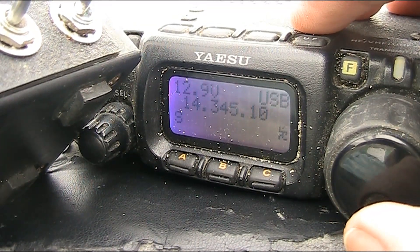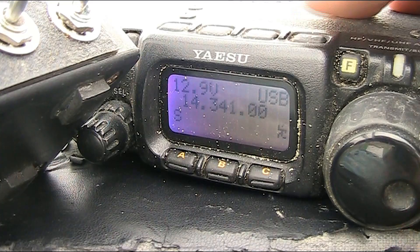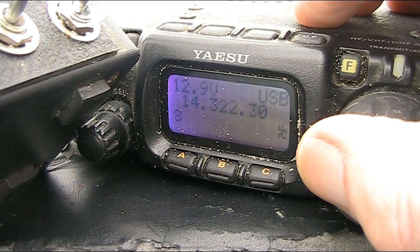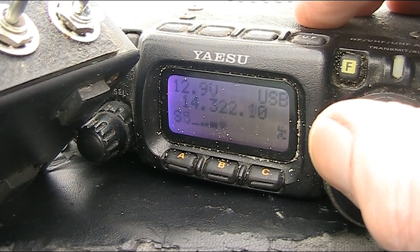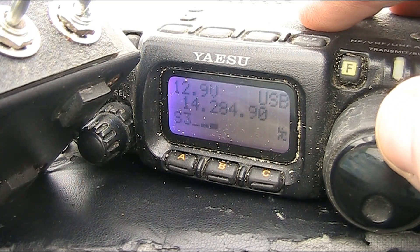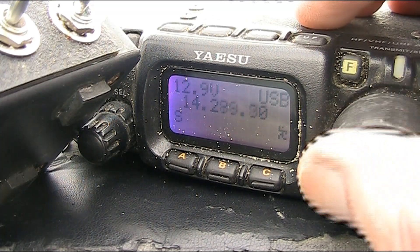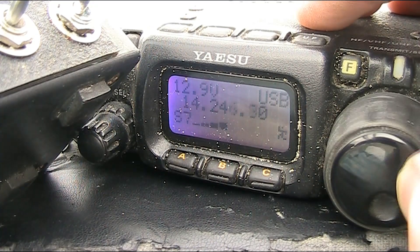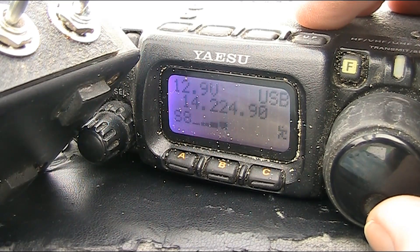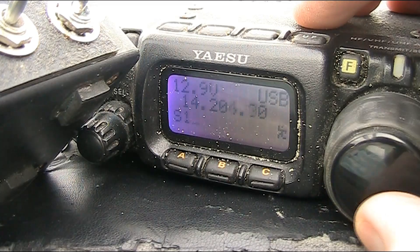Now just tuning around — this time the wire is pointing towards the land, so hopefully there's a bit of a null. I've again got the volume at the 12 o'clock position. And I'll now tune across the band. Well, not sure about the noise — it might be slightly lower. Hard to tell.